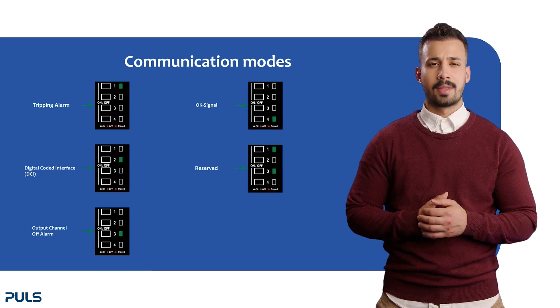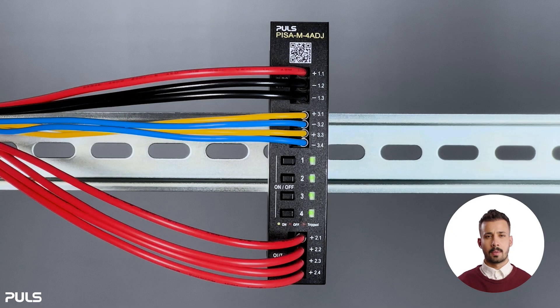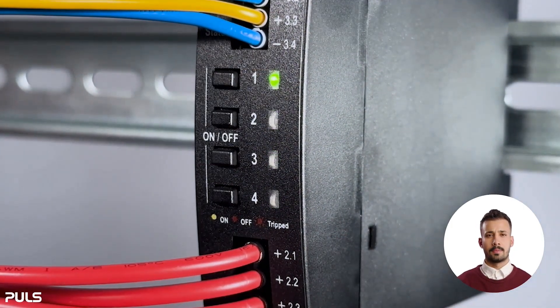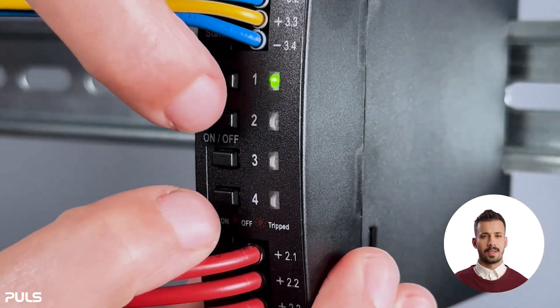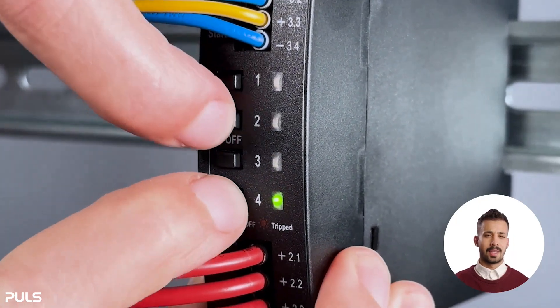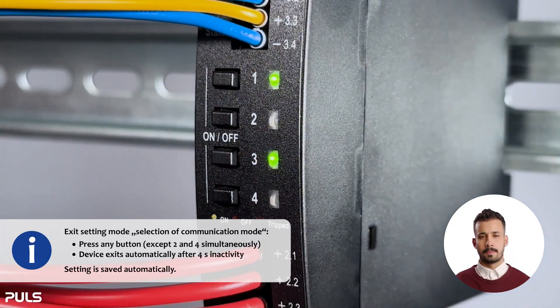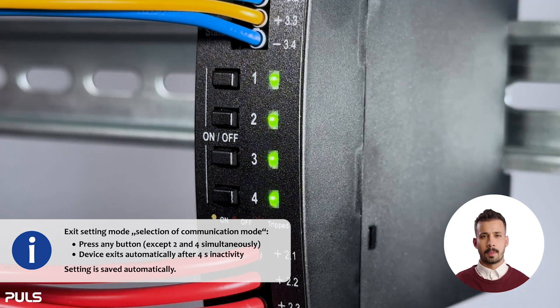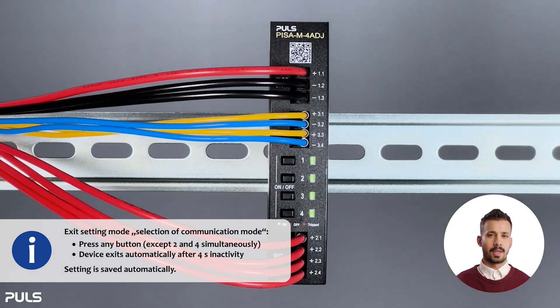Let's see how to enter and switch between these modes. Briefly press the second and fourth button to check which communication mode is selected — we see the tripping alarm is selected because the first LED lights up. To switch the communication mode, press the second and fourth button to enter setting mode, then quickly press again within four seconds to cycle through modes: DCI mode, then output channel off alarm, then the OK signal, and lastly the reserve mode. To confirm a mode, wait four seconds and the device returns to regular operation, saving your setting. You can also press any button except the second and fourth at the same time to exit.